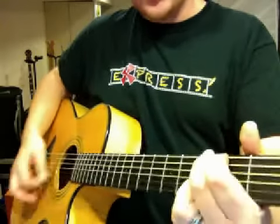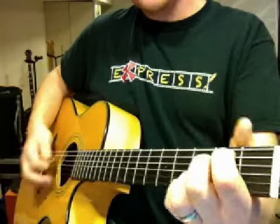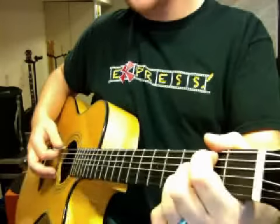And then I go straight to G, and then E minor, then back to D, B minor 7.